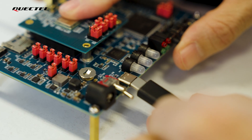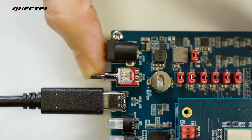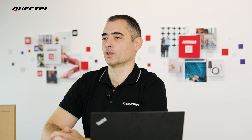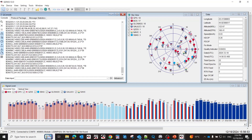First, we connect the USB connectors of the EVB to the PC with the USB cable. To switch it on, we need to set the power switch to the ON position. We have successfully powered our module. Now we are going to connect QGNSS 2.0 — we choose the module type, port, and baud rate. The module is connected, satellites are tracked, and a position solution is provided.